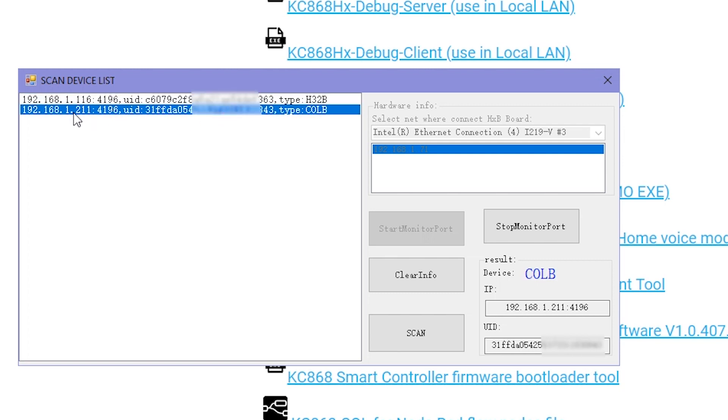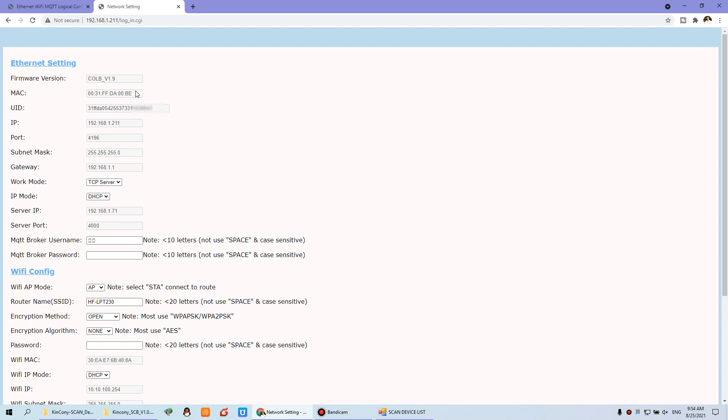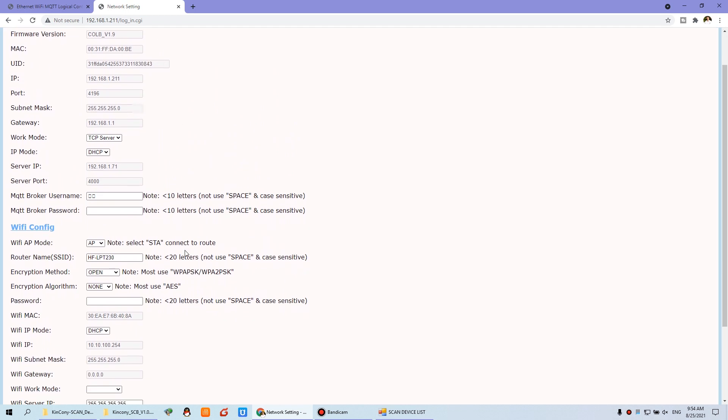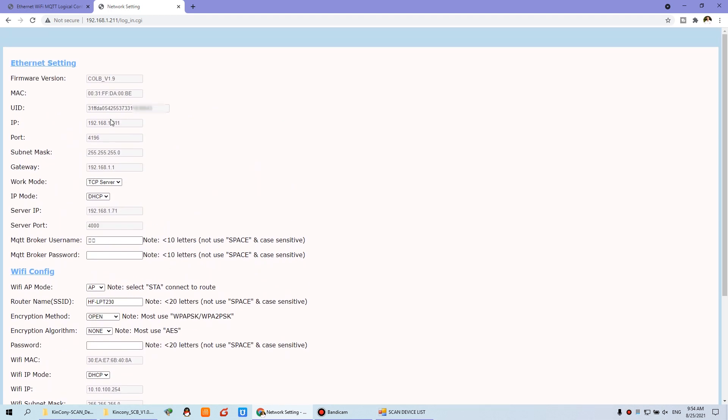This is our CRLB. We can copy this IP, paste it, and use the default username admin and password admin to log in. As you can see, I can log into this web page. The first time you log in, you may need to change your login password. You can choose the work mode as TCP server, and the IP app mode as DHCP. You can see this is your IP and this is the port, because this information will be used in your PC software.